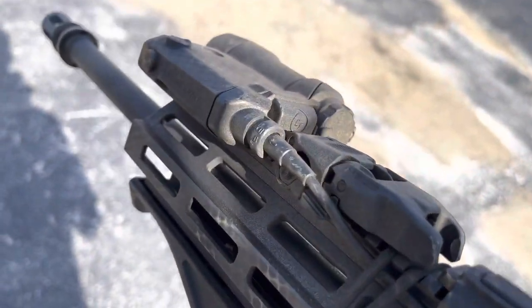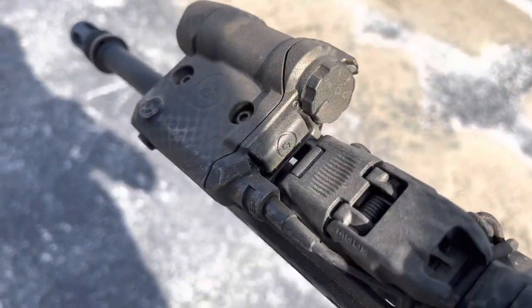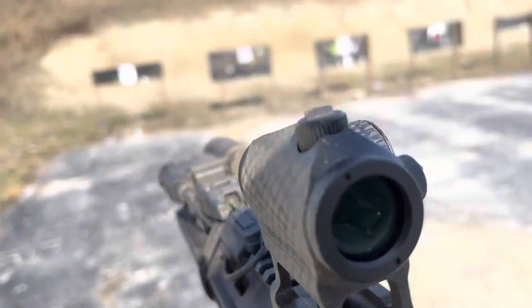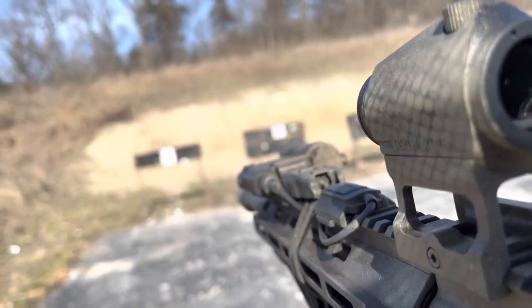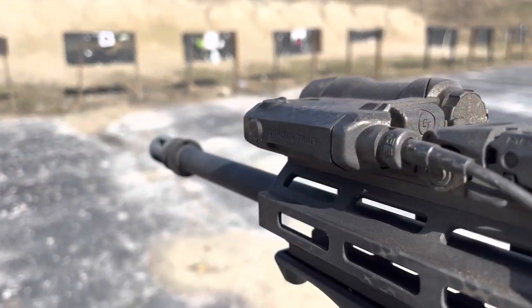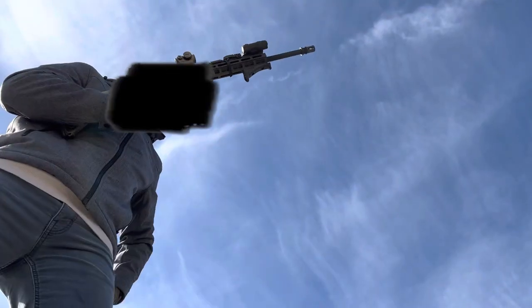Hey everyone, thanks for joining today's video. I know I promised an update video for the Crimson Trace CMR-301 Laser Light Unit. In the first half of the video we're going to be talking about the original model that I got — the black model that I put on my Smith & Wesson M&P 15/22.